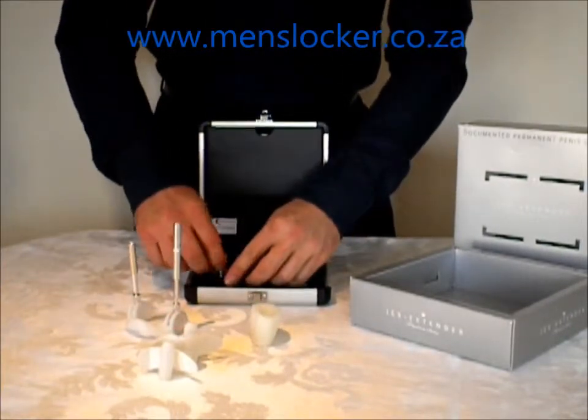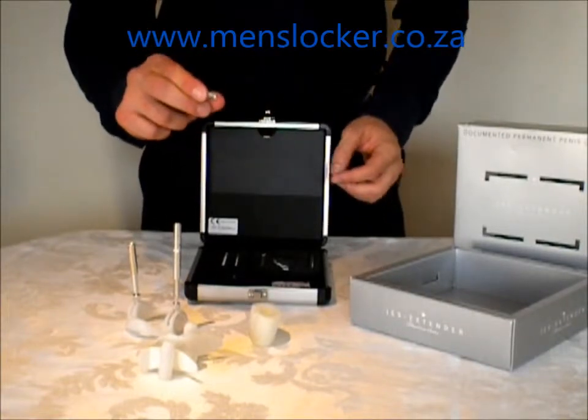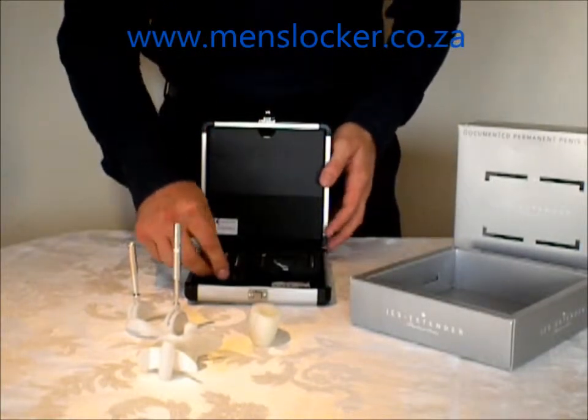And then of course the Jez Titanium has the smaller extension pieces, so you can really fine tune your needs.